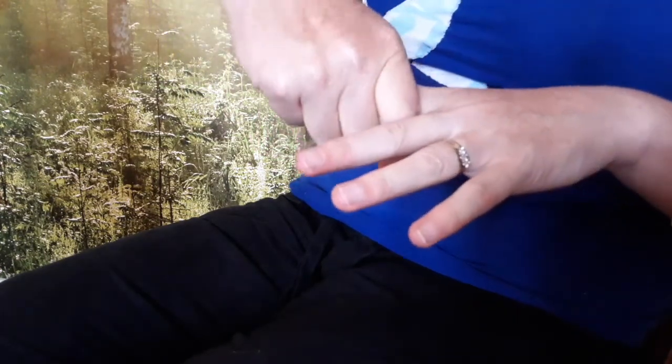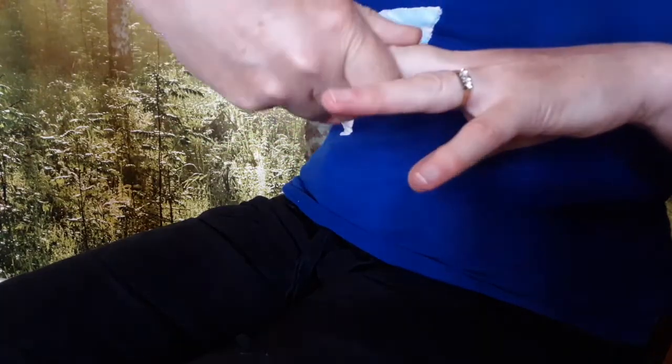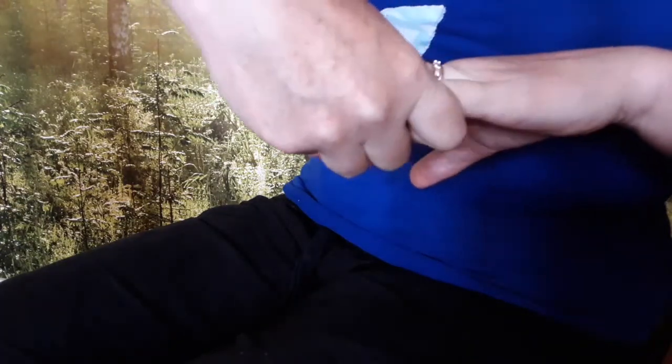Then wrap your fingers around each finger in turn and twist and pull gently as you reach the top. Again, you can repeat as many times as you like for each finger.